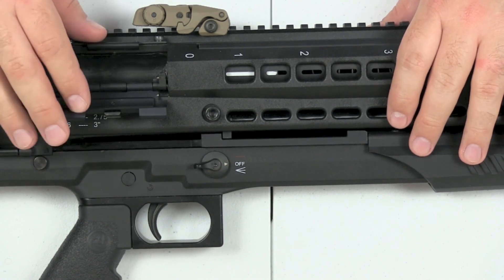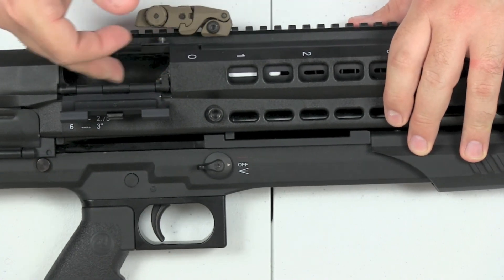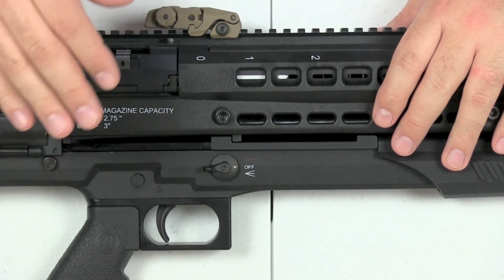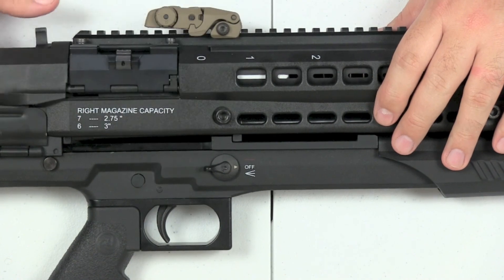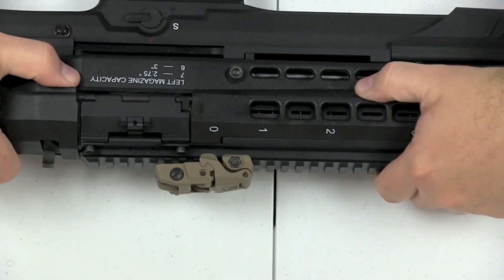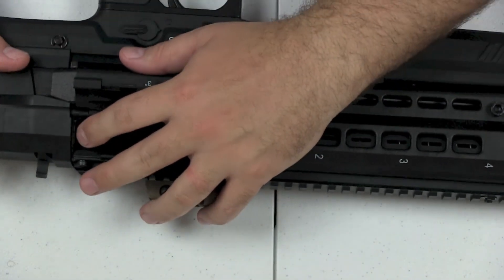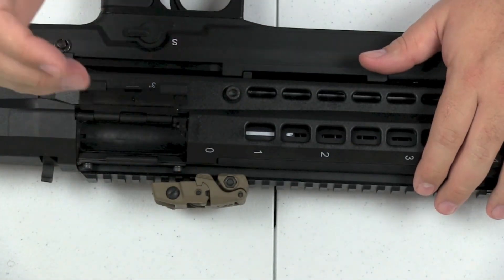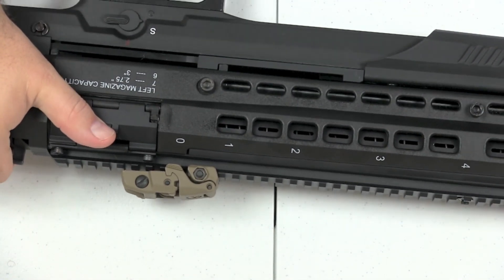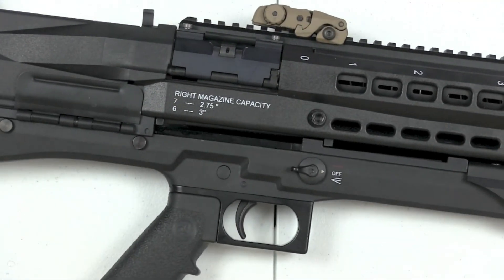I don't like that you have to open two separate doors, push two springs, and then start loading one round at a time. When you shut the door, you'll hear it releases the spring, pushing rounds toward the chamber. Then you flip it over to the right-side tube, load it the same way, shut it, and it does the same thing. The last round is placed into the chamber.